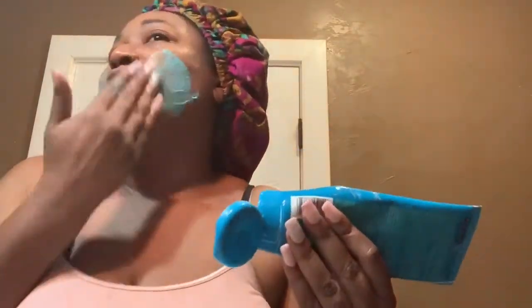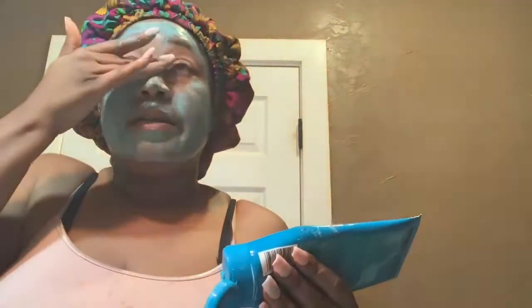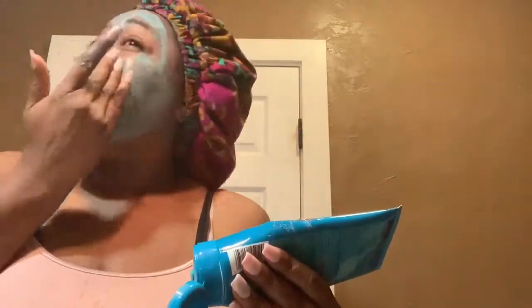I really have no rhyme or reason to how I use my face masks — just whatever I feel my skin needs, or whichever one I haven't used that week. I use a mask probably every night or every other night depending on what I've got going on, especially if I've been out in the sun. I've got a busy week coming up with my job, so I'm going to go ahead and get some de-stressing going on.